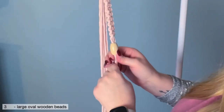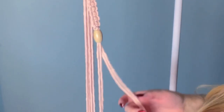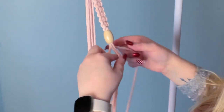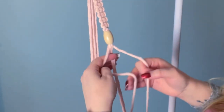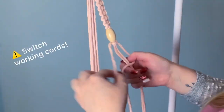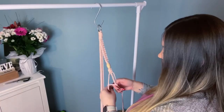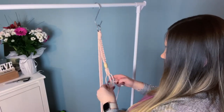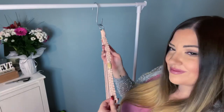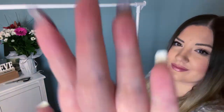Once you've counted 12, it's time to add our wooden bead. I found these wooden beads at my local dollar store — specifically at Dollarama — and they are amazing; I can fit all four cords inside of the single bead. I'll see if I can find the link for you. After you put your wooden bead on, we're going to tie 12 more square knots, but make sure you switch your working cords. Now we've got the first one completed, we're going to do it two more times.